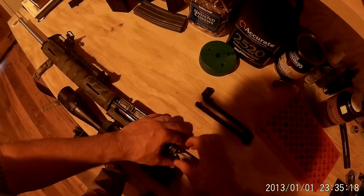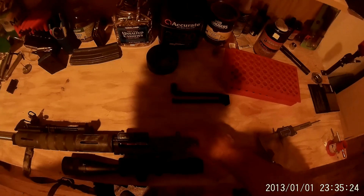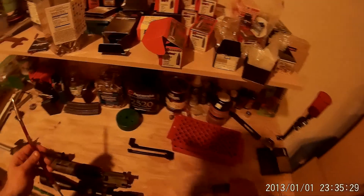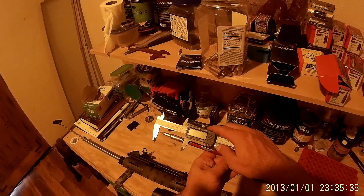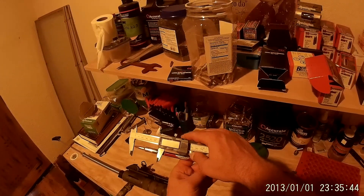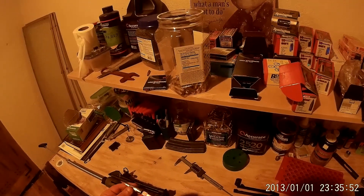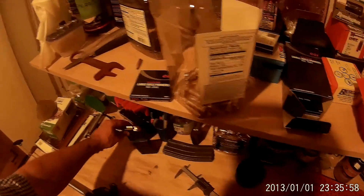I'll hold the bullet in there, and I've got to kind of lay around here and gently bring it out. Then I've got my case gauge, go ahead and line that up, and it says 2.310. So that means I can safely load to a mag length of 2.3.